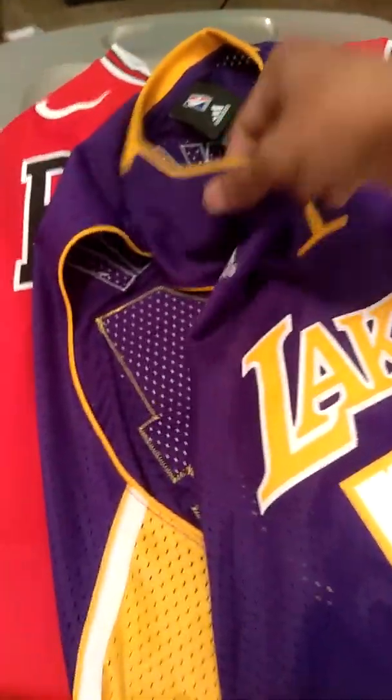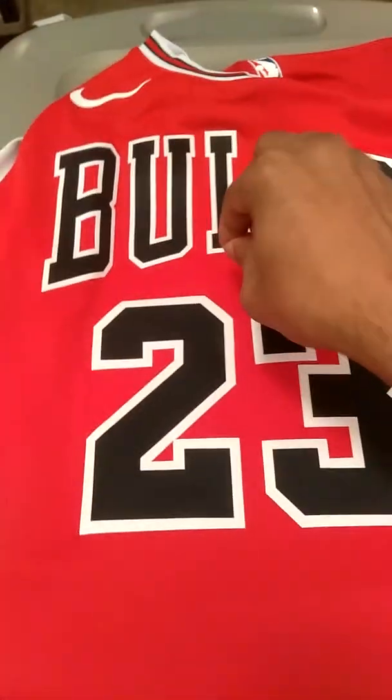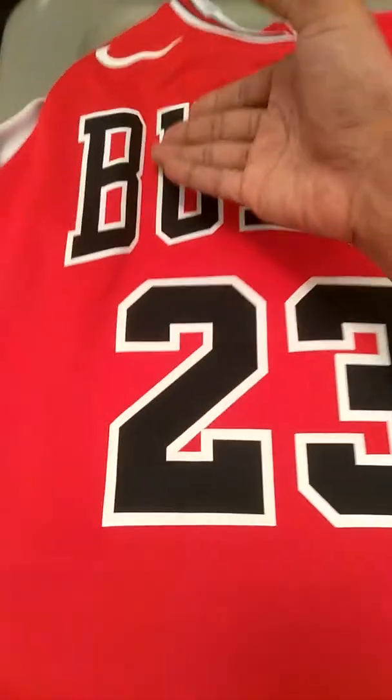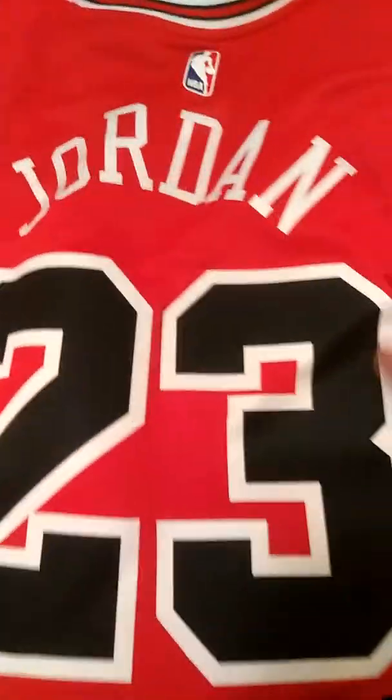With LeBron James going to the Lakers, who knows, Kobe might come out of retirement. But when I compare this Adidas jersey to the Bulls jersey, I'm very disappointed because I have to take extreme care storing it so the logos and labels don't bubble up, peel, flake, or crack. Turning to the back — same thing. The logo is screen printed, the name Jordan is screen printed iron-on, and same with the number.